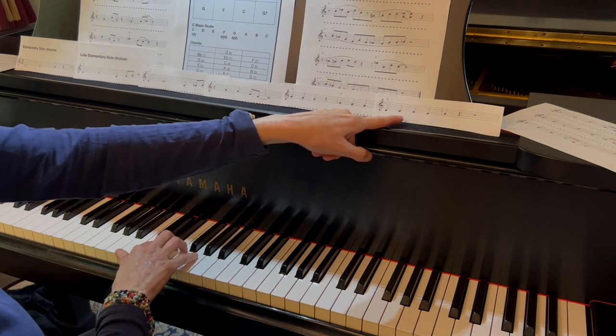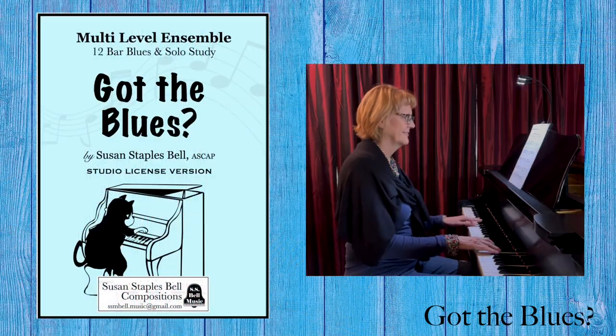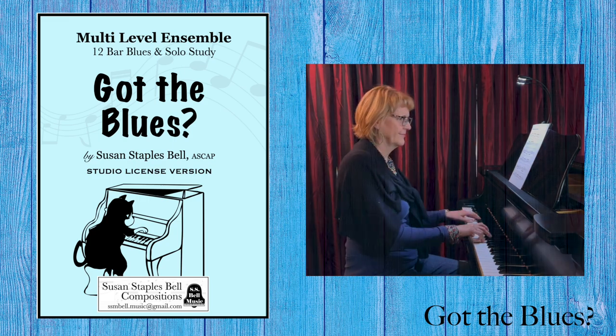Encourage your students to be creative and soon they'll be improvising their own solos all on their own. Got the Blues? Add this fun ensemble to your studio today.